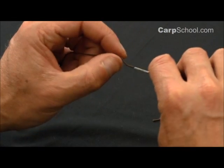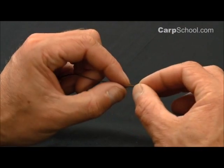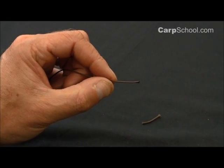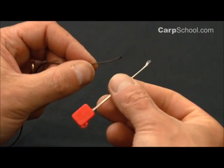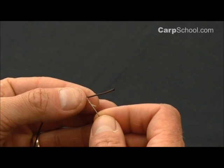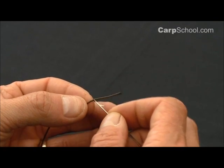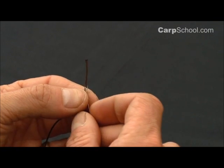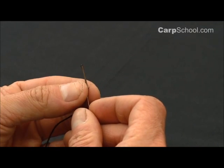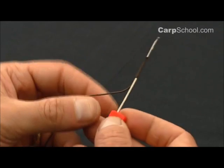I'll do that just pushing it onto a baiting needle, sliding it off like so. Take a nice small splicing needle — these are ideal. We're going to hook that in about an inch from the end of the leadcore, turn it around and pass it back out through the end that we've just melted, like so.